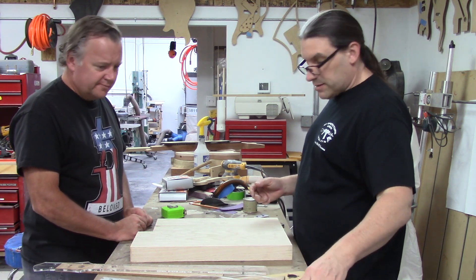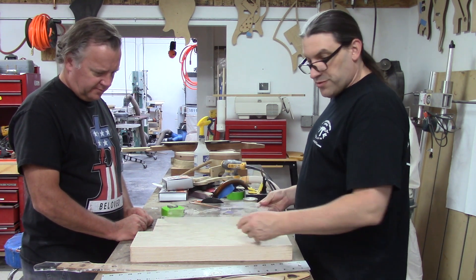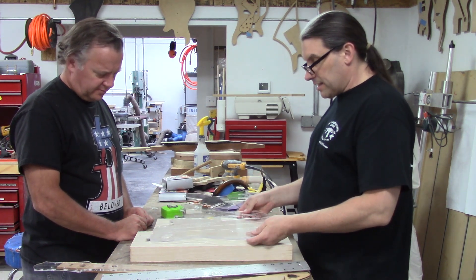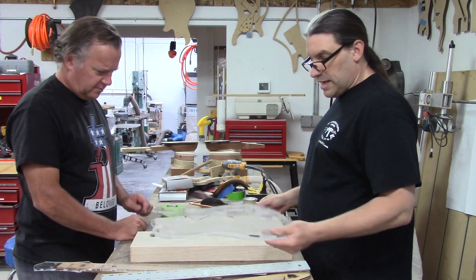I think I've got it laid out to where everything can kind of work — we can drill for Steve's off-body alignment pins for the Tele, then drill some other off-body alignment pins that will work with the Challenger neck, and everything will kind of come together and we'll have a 25 and a half inch scale.